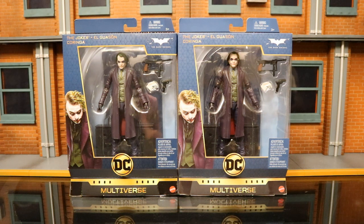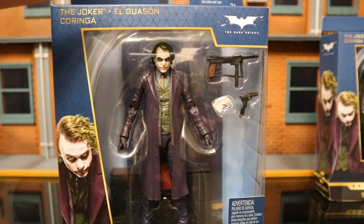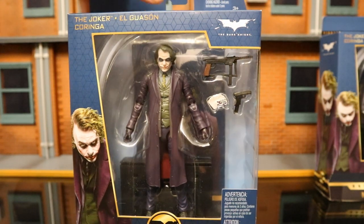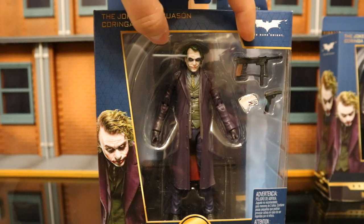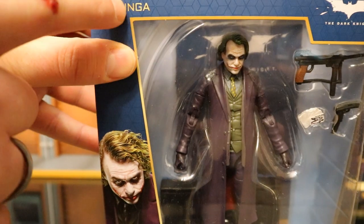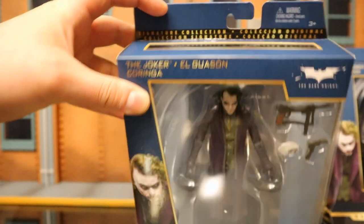Let's check out the packaging here. You can see him in the packaging. He comes with some cards, a pistol, as well as a semi-automatic weapon. He has a stand in the background and a little cardboard insert that will fit behind the stand. You can see: DC Multiverse, Joker up top, Signature Collection.